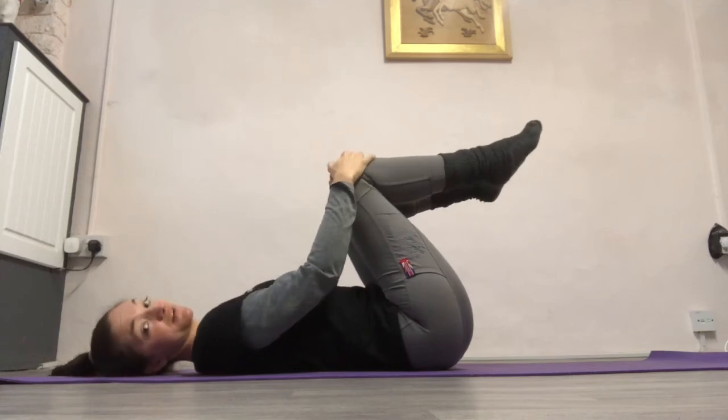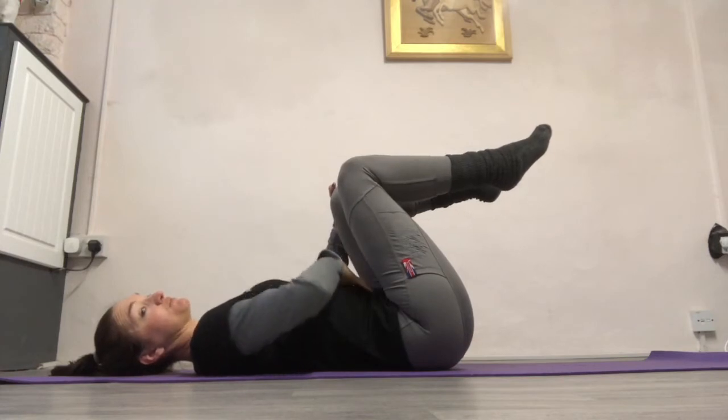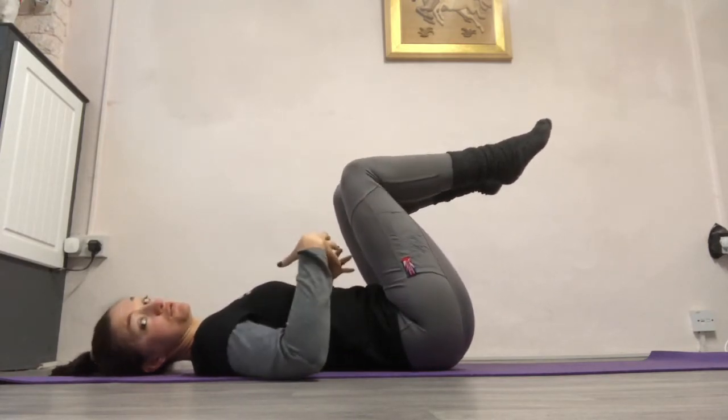Dancing on from toe drops, we're going to add in the arms, so we're really going to up the coordination. The same breathing pattern as the toe drops: you're going to breathe in, breathe out and move.